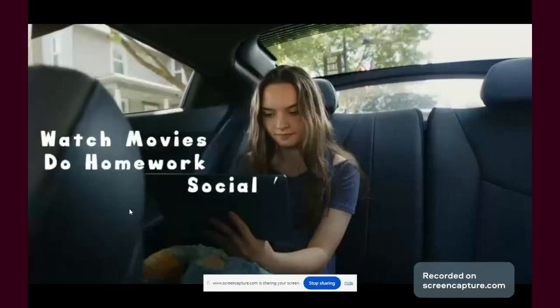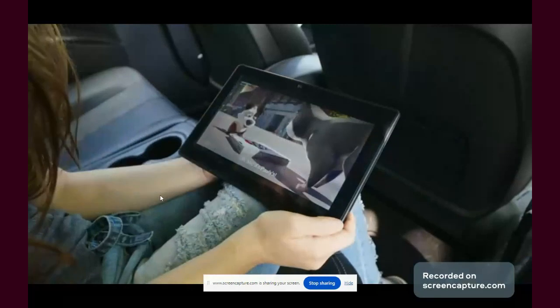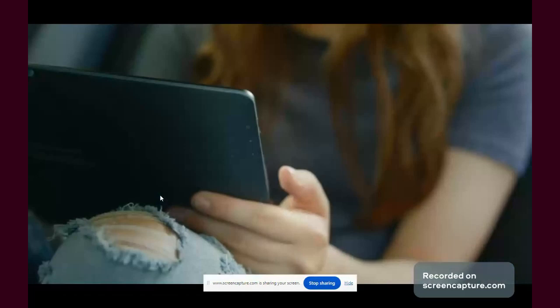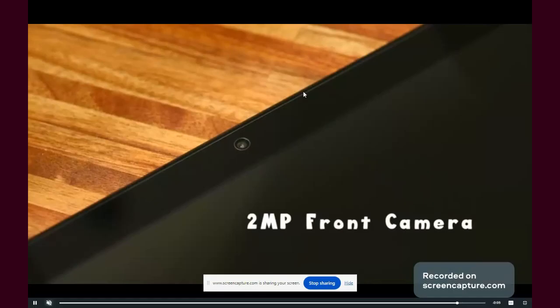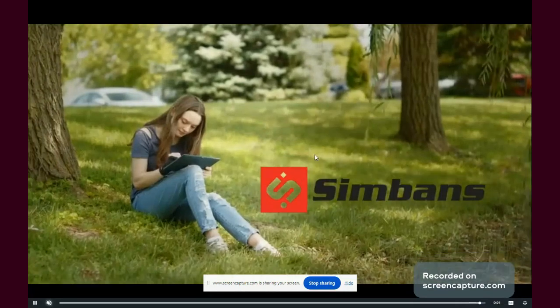To conclude, this tablet can be used for drawing, but has some downsides and limitations affecting the user experience, especially palm rejection. Wearing the artist's glove is necessary to avoid accidental gestures. The hardware is decent for a tablet under $250, but managing expectations is important. If you want a better tablet, be prepared to spend more money.